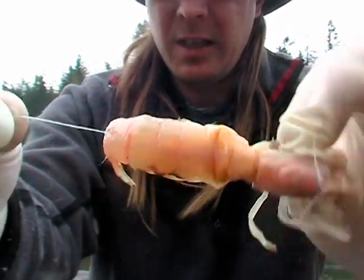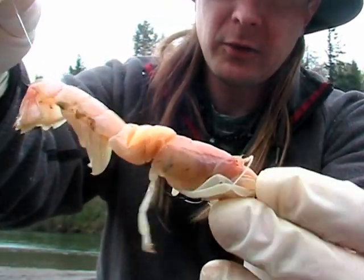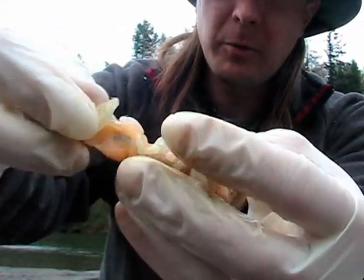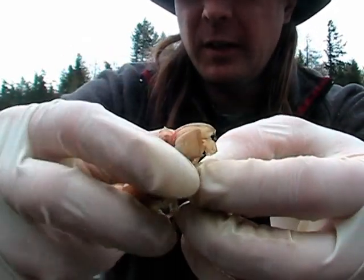Now this guy's on there good. He's not going to come off, and when that head comes off from pounding the three-ounce lead against the surface of the water on long casts the tail is still going to stay on there. Not only that, but it's going to break open and release even more scent after about 10 to 15 casts.